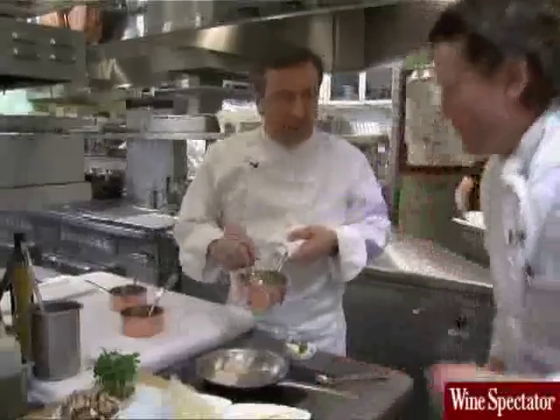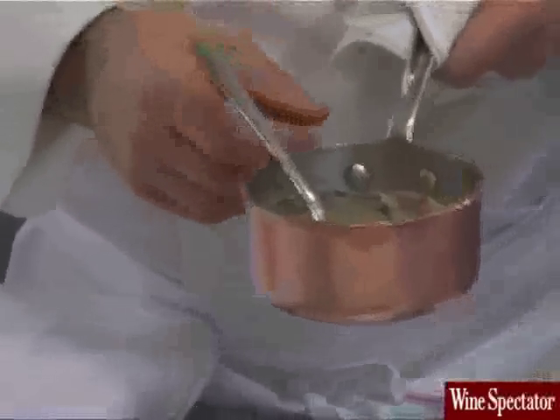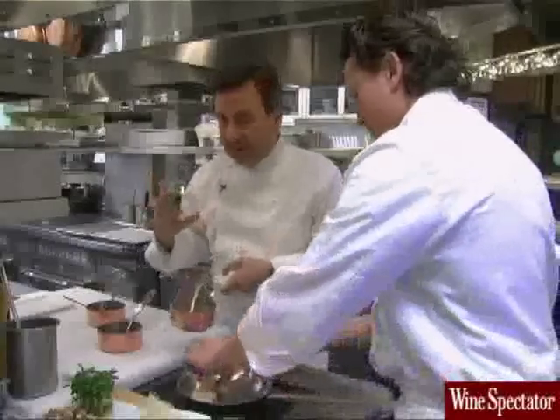So Eddie, what did you prepare for the porcini cream? The porcini cream — we use mainly the stem to keep a color like white to beige. That gives a wonderful creamy porcini with a lot of porcini flavor inside.